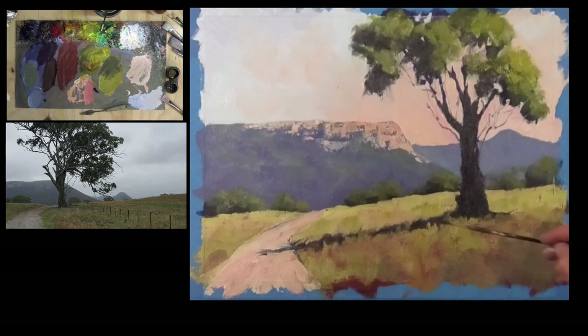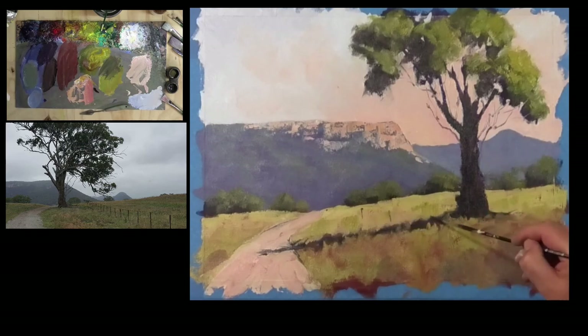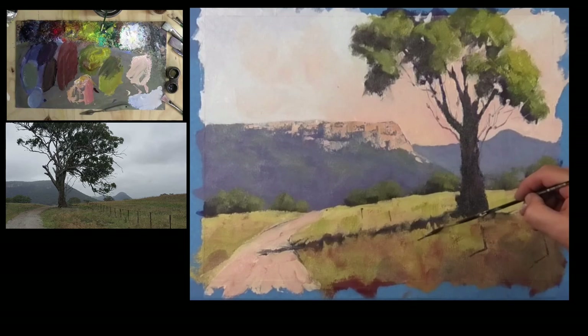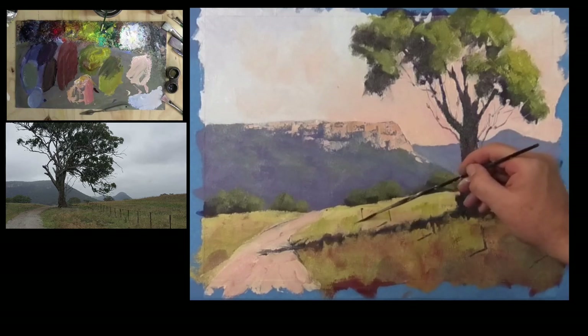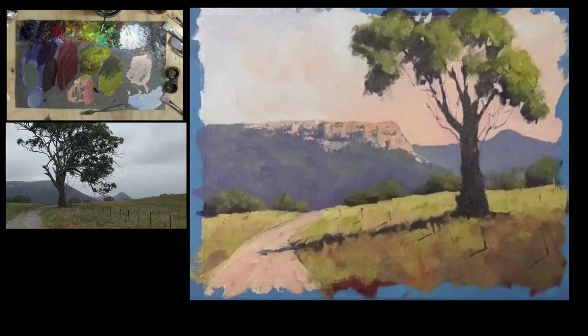Get that fence line in — run one line here, one there, one there, one there, and then one there. We don't have to detail that up too much, but it would be good to just run in the shadow of those fence posts to give it even more of an effective sense of light.